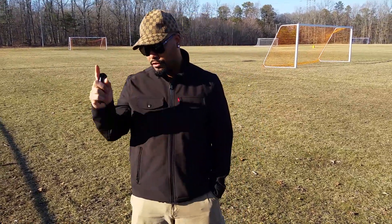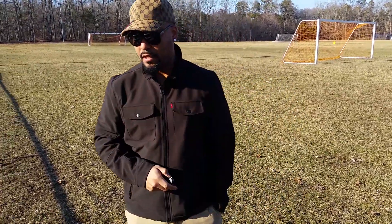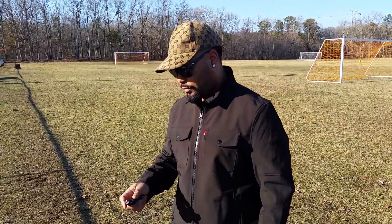Hello everyone, it's Neo. I'm going to do a quick, a true unboxing of the Cox Sky Cruiser.